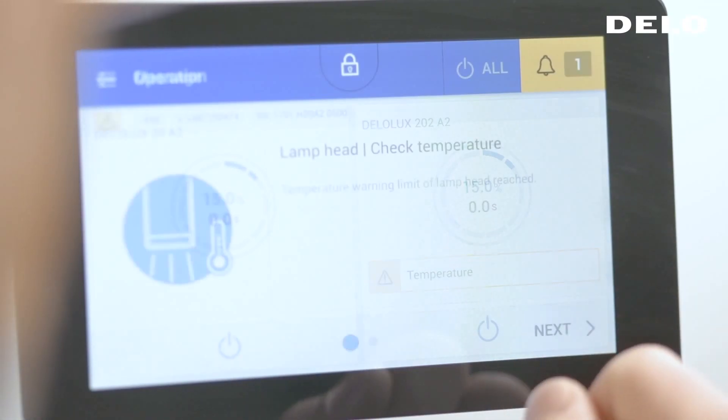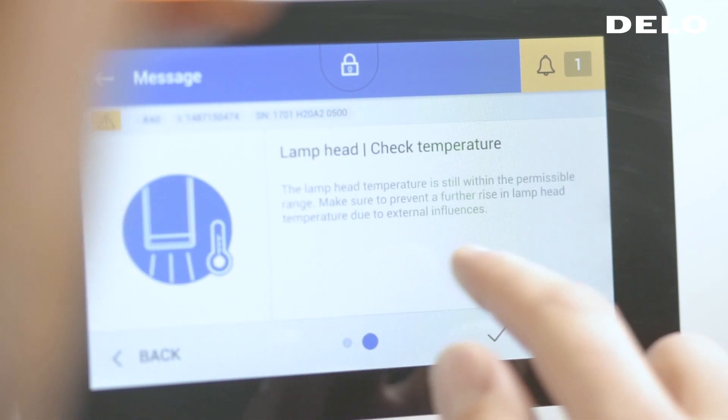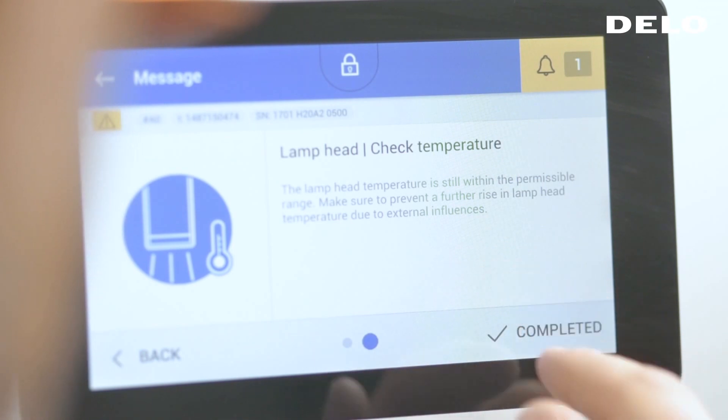As another feature, the display shows notifications — so if there's a need to take action, you get informed instantly, as well as a help menu telling you what to do next.